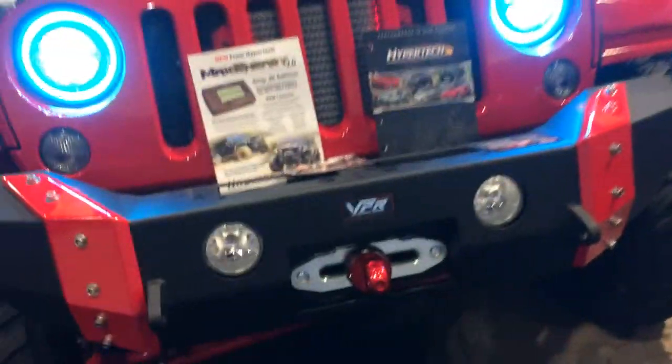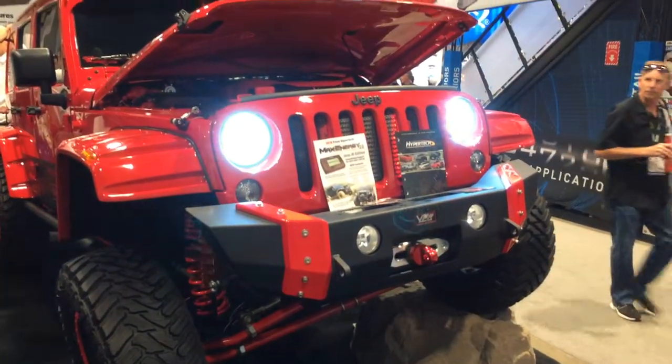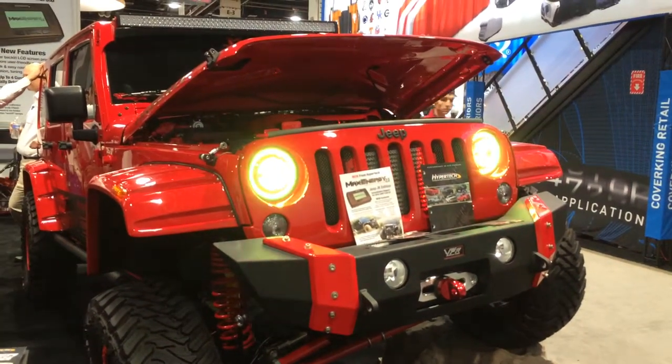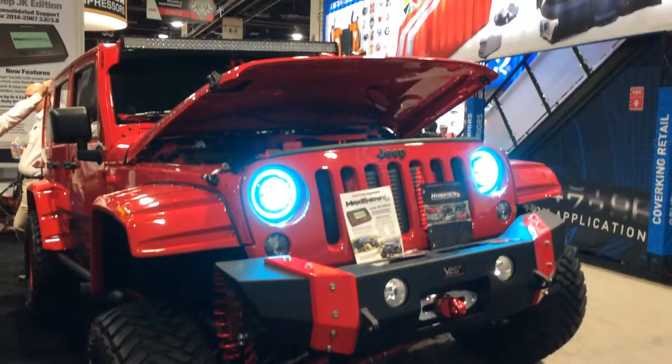The guys over here at the Motors booth just have them on constant color change, fading in and out. This is a seven-color gradual change program on the Wi-Fi controller. Check us out online at HIDprojectors.com.